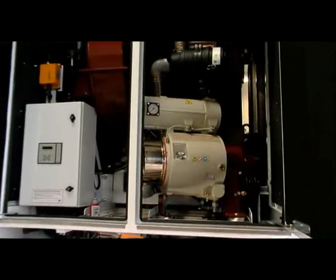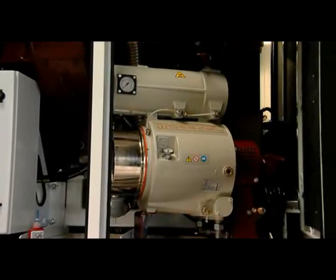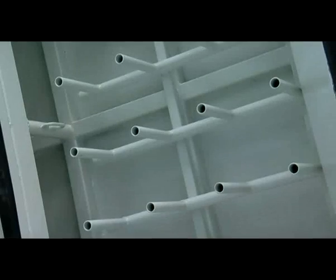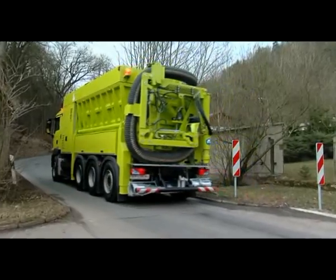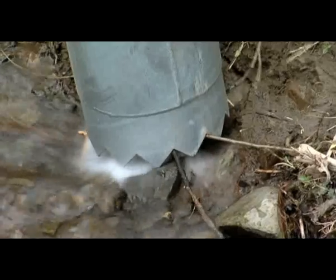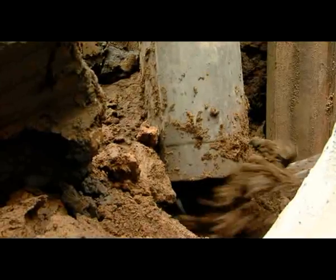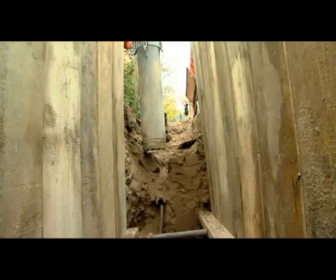The onboard compressor supplies up to 4.5 cubic metres of compressed air every minute. This is used to automatically clean the fine mesh filter and operate manual accessories. All kinds of materials can be sucked up — solid particles with a diameter of up to 250 millimetres. Depending on the power output that has been set and the material in question, items can be moved up to 150 metres horizontally and 30 metres vertically.